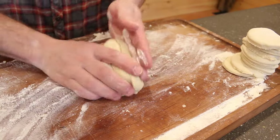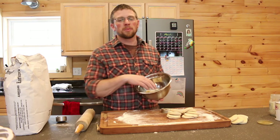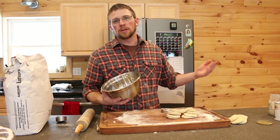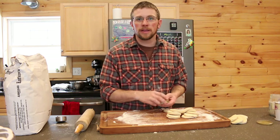We don't want to waste anything, so whatever dough we can't get biscuits out of, we'll feed to the chickens — they'll turn it into eggs. We keep a bowl around the house and throughout the day we put all our scrap foods in it, then once or twice a day we take it out to the chickens. That's another great thing about having chickens.